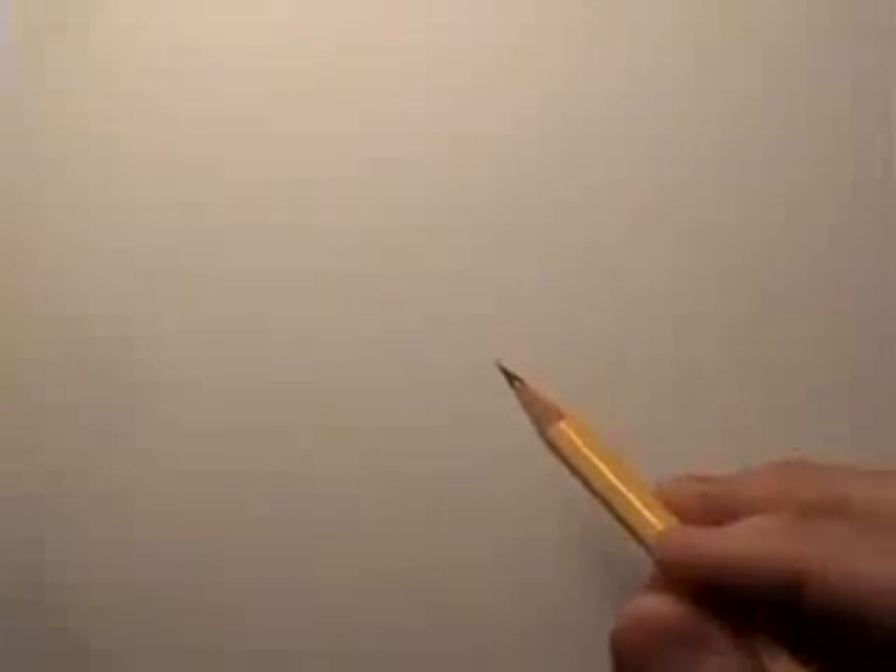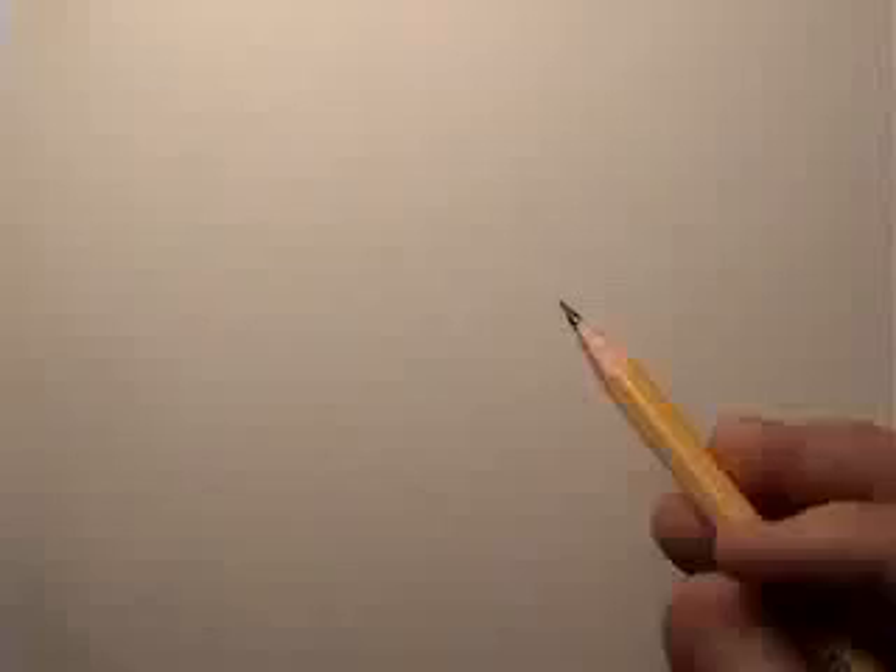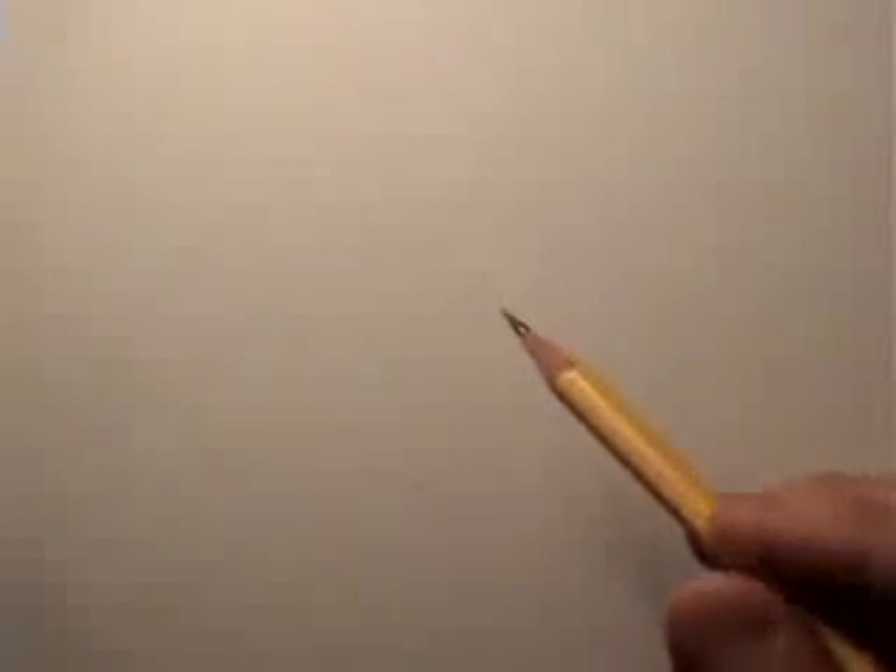Hey there everybody, it's Mark Curley. I'm back with another How to Draw video. I did a video a while back called How to Draw a Realistic Eye. A lot of people liked it, but a lot of people pointed out, quite rightly, that it was not absolutely realistic in every way. So this time I am going to challenge myself to do a photorealistic eye — one that really should be absolutely accurate to a real human eye.